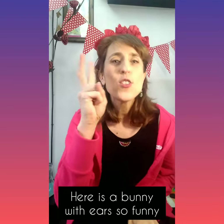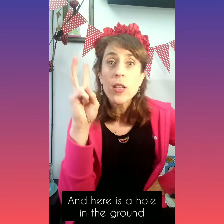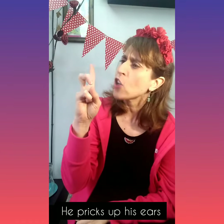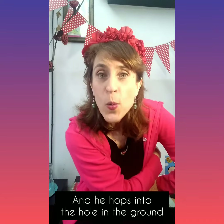Here is a bunny. Can you see the bunny? With ears so funny. And here is a hole in the ground. When a noise he hears, he pricks up his ears, and he hops, hops, hops into the hole in the ground. Now let's sing it.